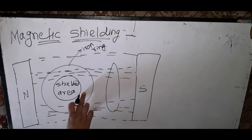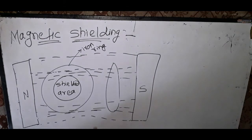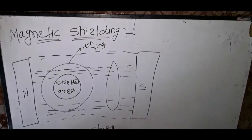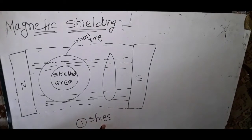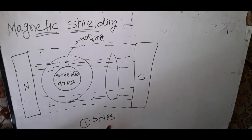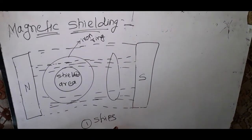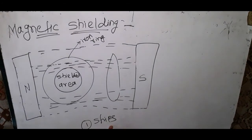Most lines are crowded to the iron shell, and this effect is known as magnetic shielding. This technique is used in ships and in some scientific experiments that require shielding from magnetic fields.